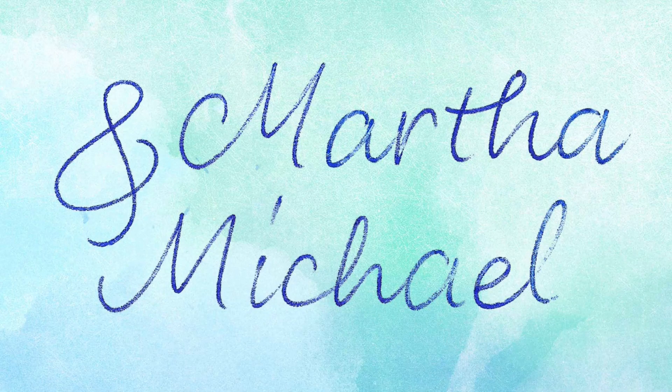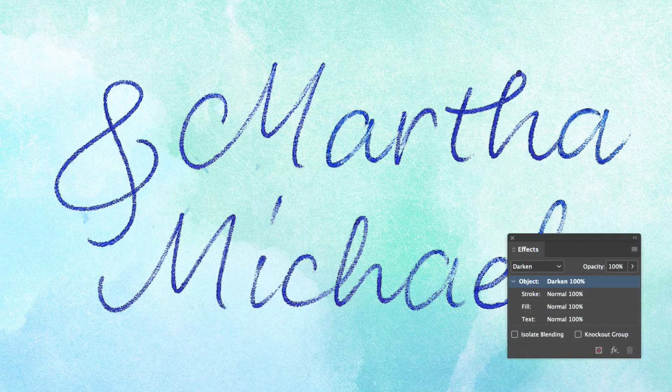Since the PNGs in the font have a transparent background, you can also place Liebe Heide on a colored image. Even though it looks best on lighter backgrounds — well, ballpoint pen on black is not super good looking either — if the background is not white, the best thing is to turn on the layer effect Darken, so all the white details in the structure get transparent.